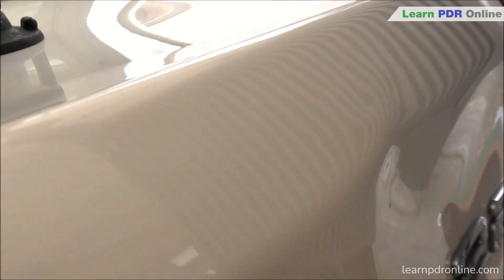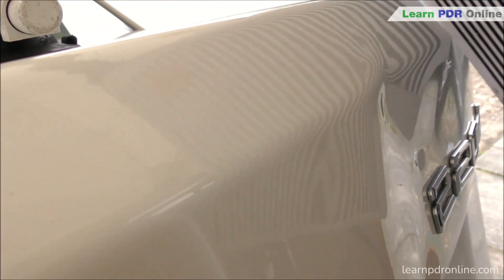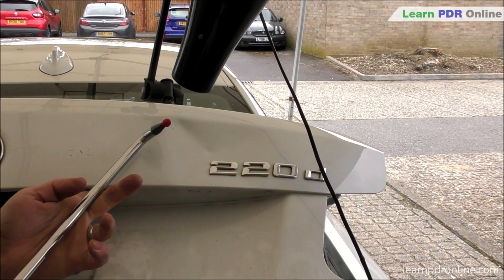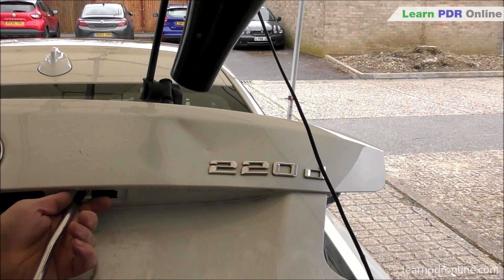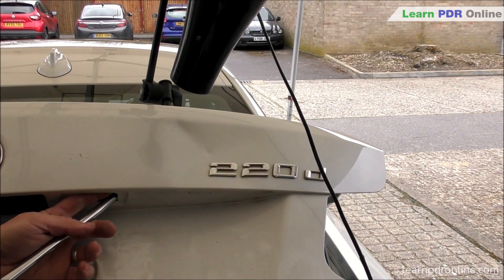Assessing the damage with my line board, I've taken some of the tension out of that crown - there's still a long way to go but that crown is really hard hit. By pulling out the low below the body line and feeding metal from that crown above the body line down, I'm softening up the metal, making that area easier to work with whilst reducing the size and ultimately looking to restore that body line back.